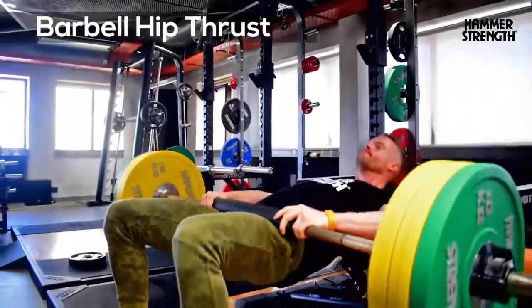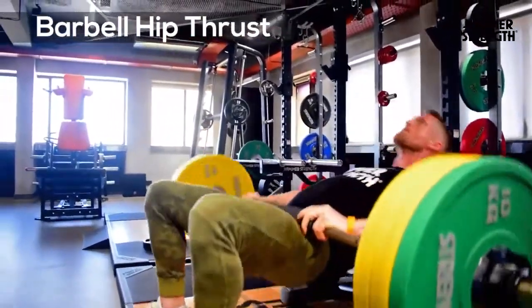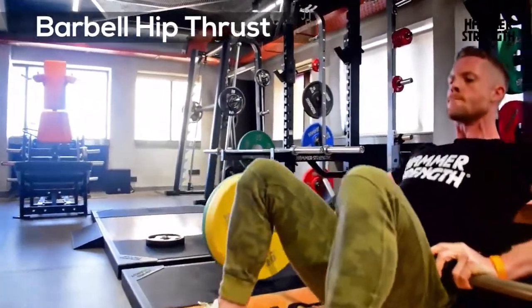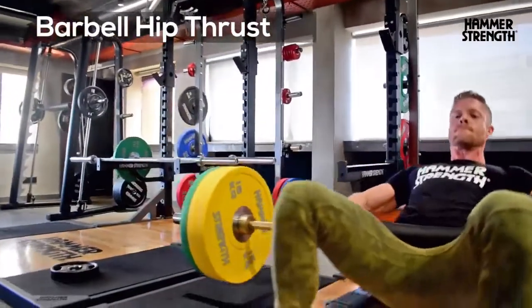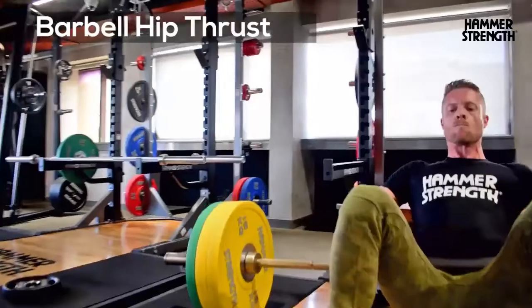This exercise is designed to improve your strength, speed and power by teaching you optimal hip extension. It's all about the power in your glutes, which are amongst the most powerful muscles in your body. The glutes are designed to extend the hip or pull the leg behind the body.